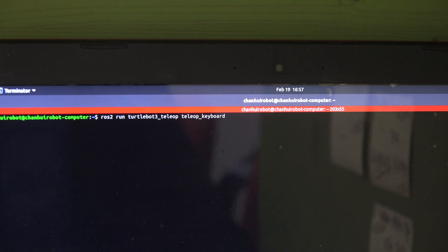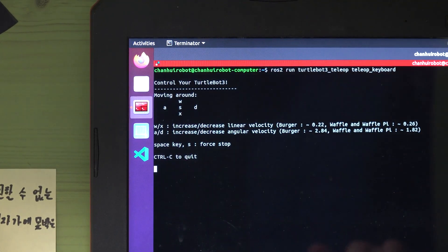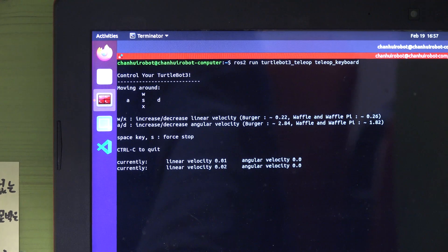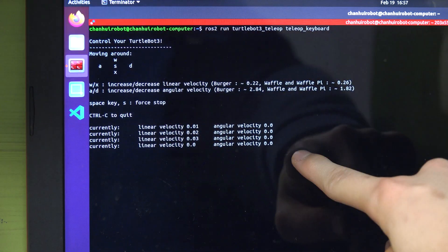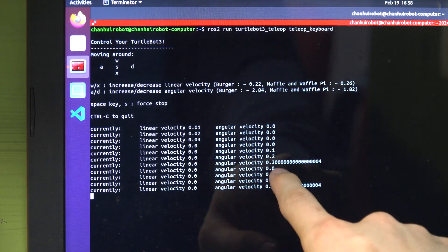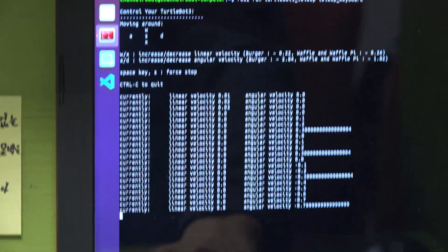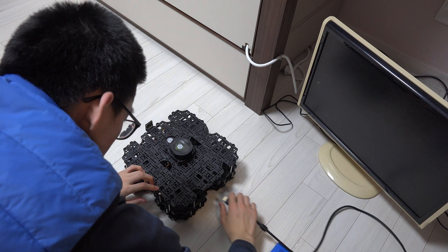Then you can launch your terminal and run: ros2 run turtlebot3 teleop, teleop keyboard. You can control the robot with W, A, S, D, and X. S is stop. If you press W, you can see the linear velocity increases. S stops the robot. Turning left increases angular velocity. You can see values going from 0 to 1, 2, 3 — increasing. You can control it like this.